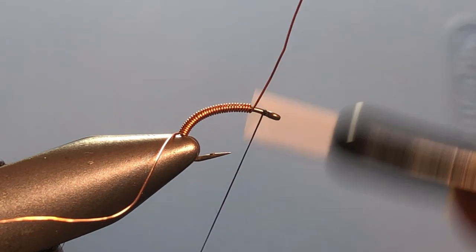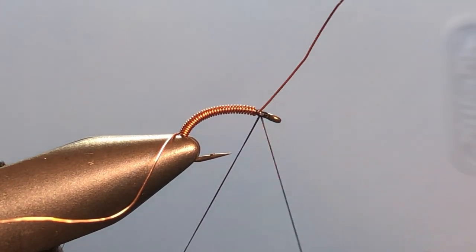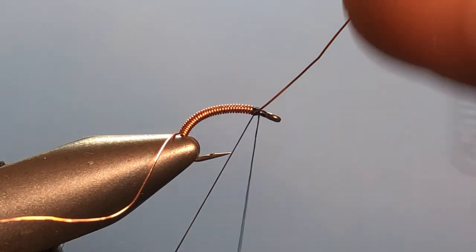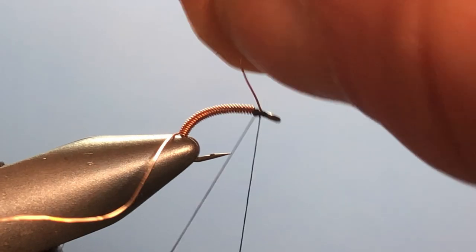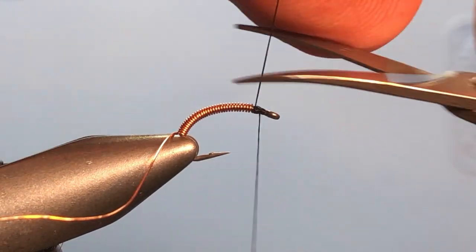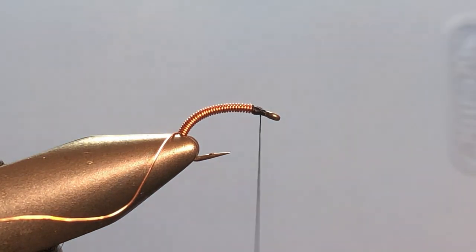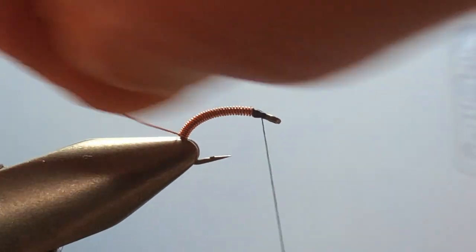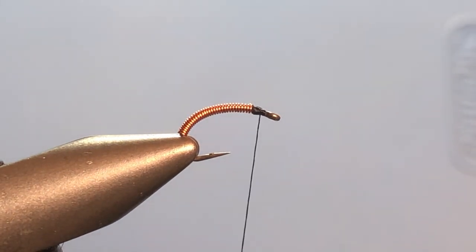Take a couple of wraps just to get it started, then go ahead and capture that wire with the thread. Grab the wire and helicopter it off. We're going to do the same thing with the tag end at the back. I know you think that's not going to hold, but trust me it will. Okay, that's in there — it's not going anywhere.